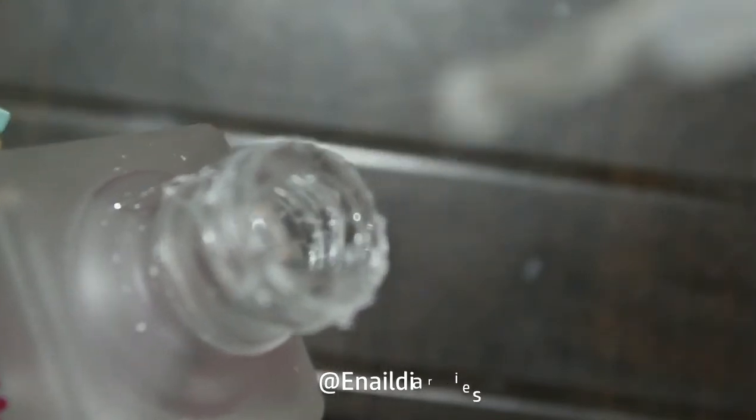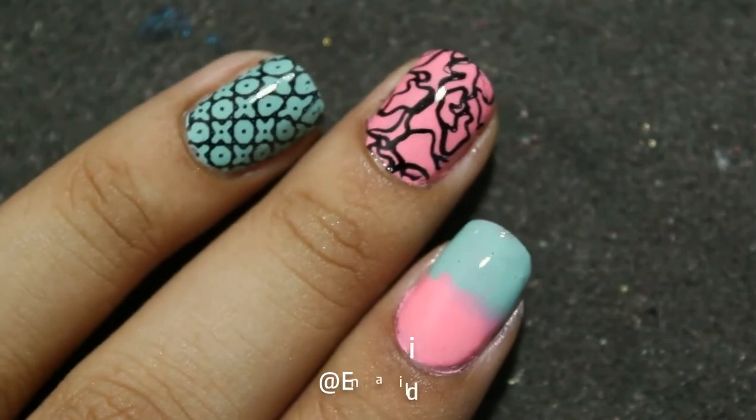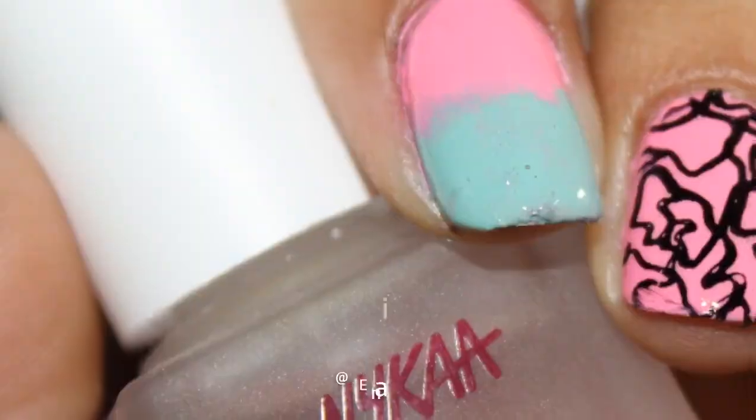But if you do not do nail art and want a top coat just to apply over plain nail polish, then I don't think you should spend Rs.249. You can buy any other top coat that's available in the market.